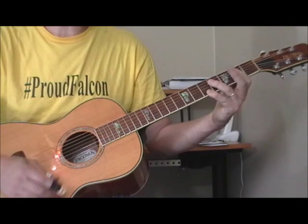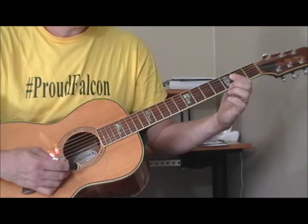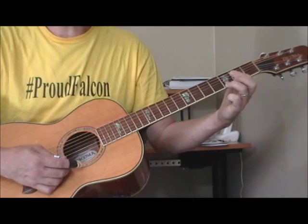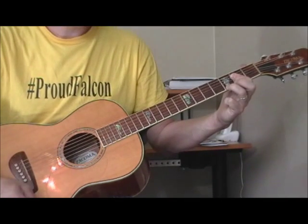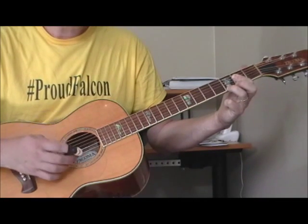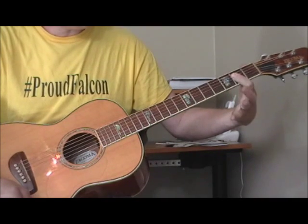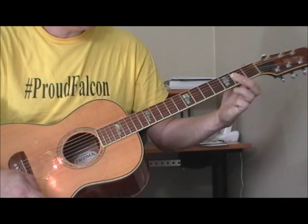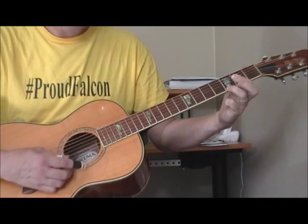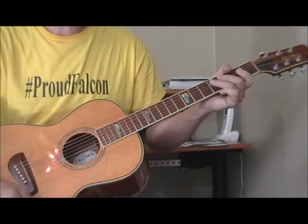He's also going to use an A seventh, which is simply taking the pinky off and putting down the second or third finger — I like the third finger most of the time. Same deal with the bass: your open fifth string. So my first finger doesn't change; I just take my pinky off and put down my ring finger. And there is an A seventh.